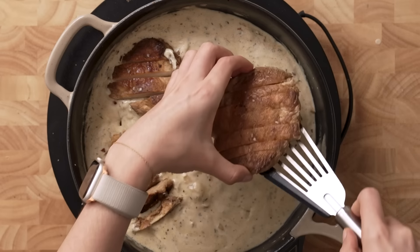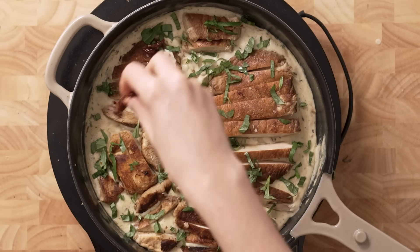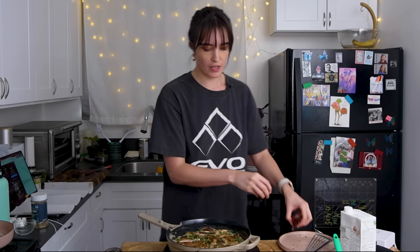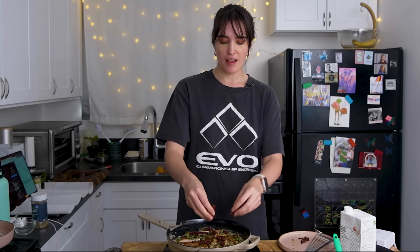Then I'm going to toss in my sliced up lion's mane chicken — it looks shockingly good, like chicken-ish. We're going to add in a little bit of basil as well, then pepper in our sun-dried tomatoes. And that's pretty much it.